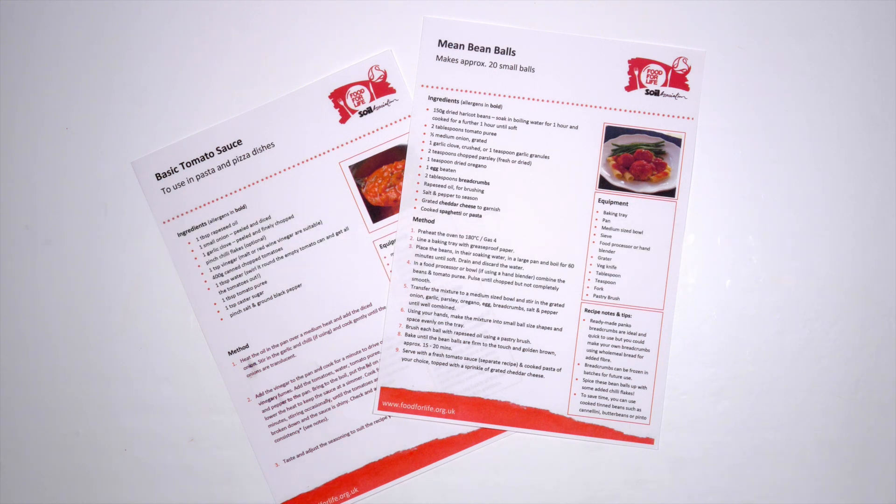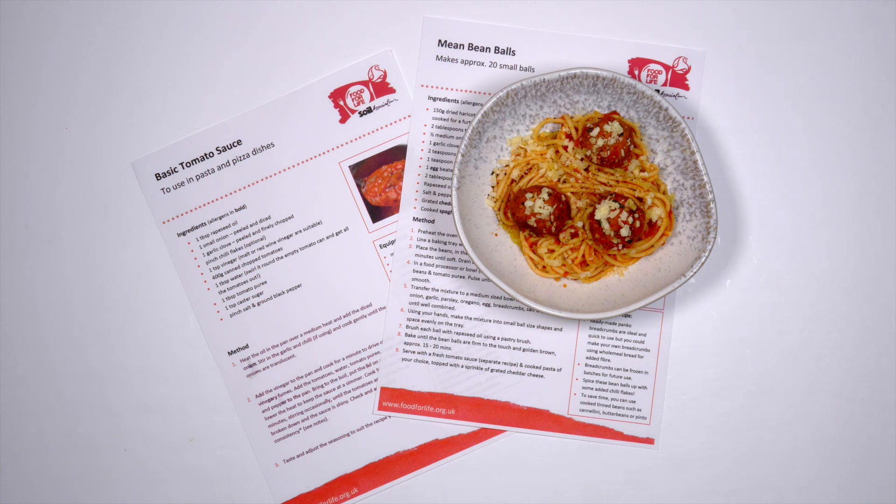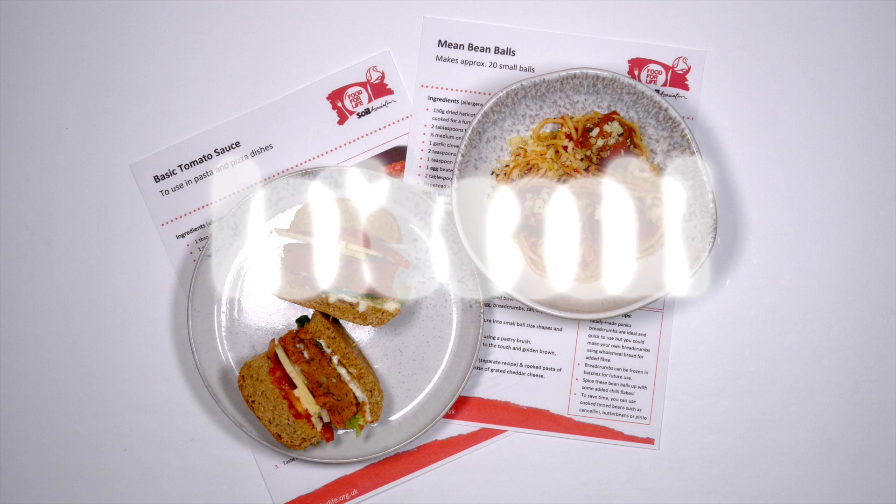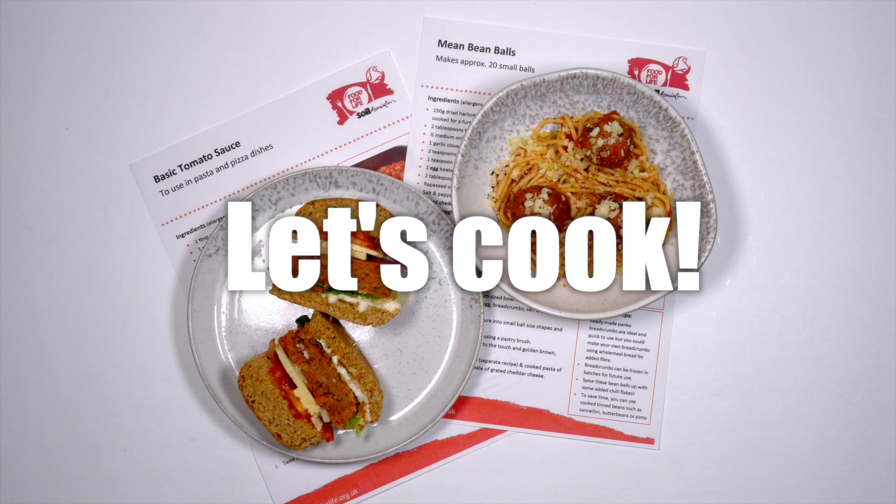The bean ball mixture is great served with pasta and a tomato sauce, and it can also be shaped into burgers. When you've washed your hands and put an apron on, we're ready to cook.